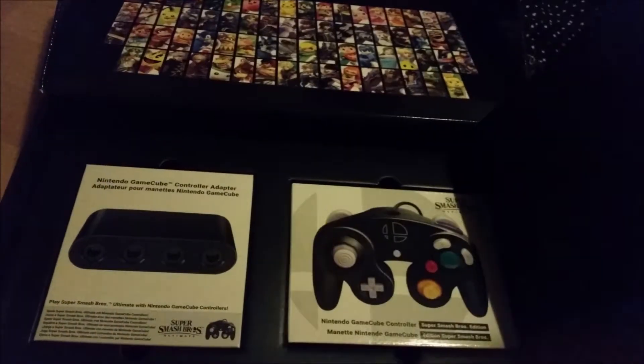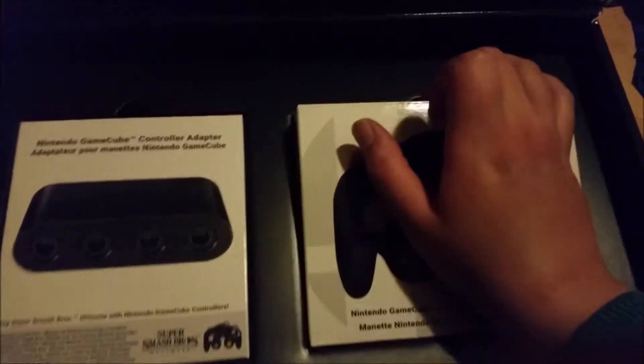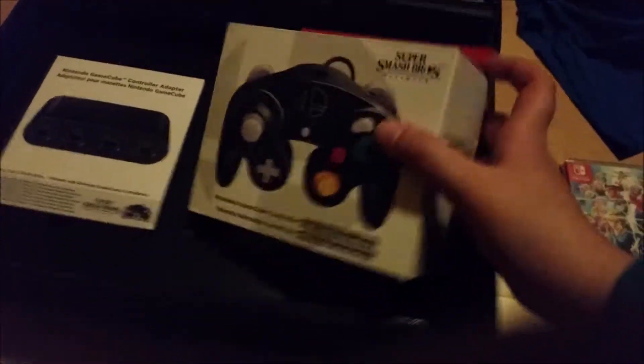Okay, let's take this away. I don't think there is anything else — so let's put that there for a second. And here we have the GameCube controller. I never had an actual GameCube controller in my hands; I never owned a GameCube, which I know is shocking to some of you, but this is a GameCube controller.